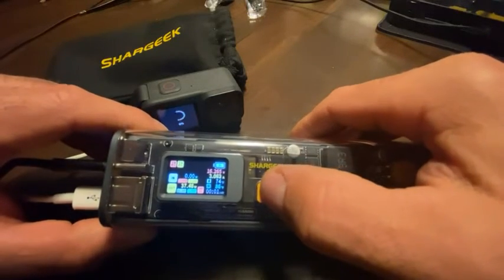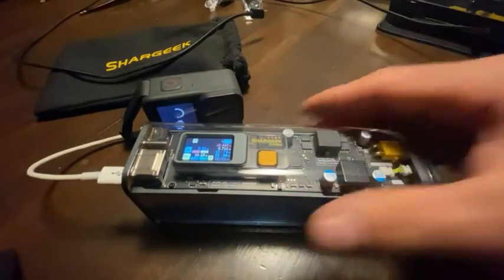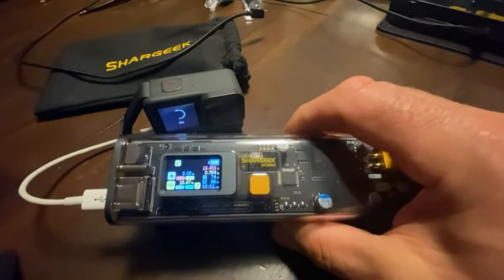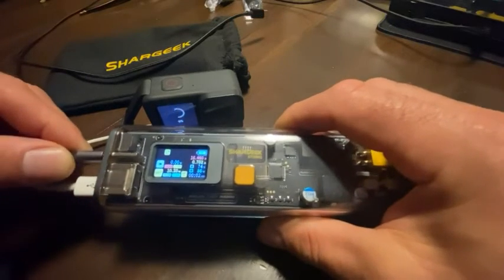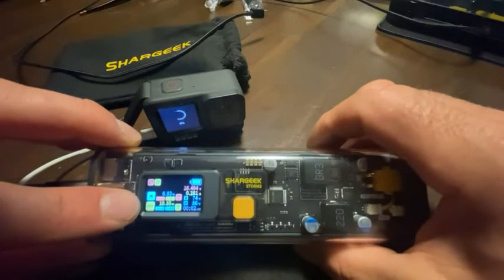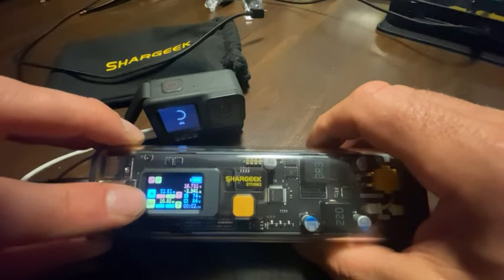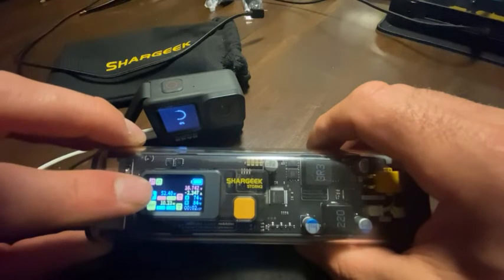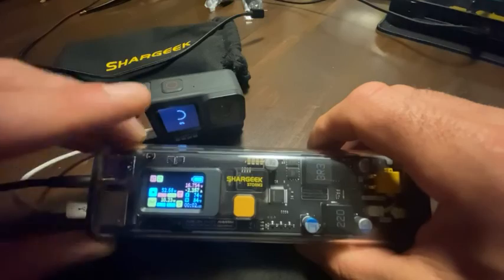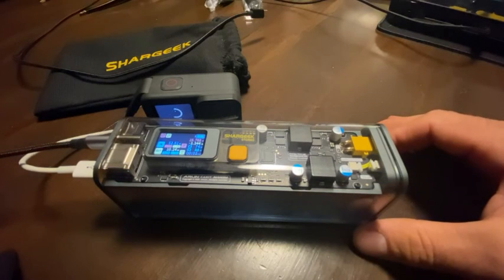One cool feature: if I unplug the PC and plug in this cable going to a 65-watt power supply, one of the things I do a lot is charge the power bank while charging another device, so they're both charged in the morning when I wake up. So it shows 52 watts coming in from the power supply, plus the output to the GoPro. It will charge both the GoPro and the power bank - lovely feature.